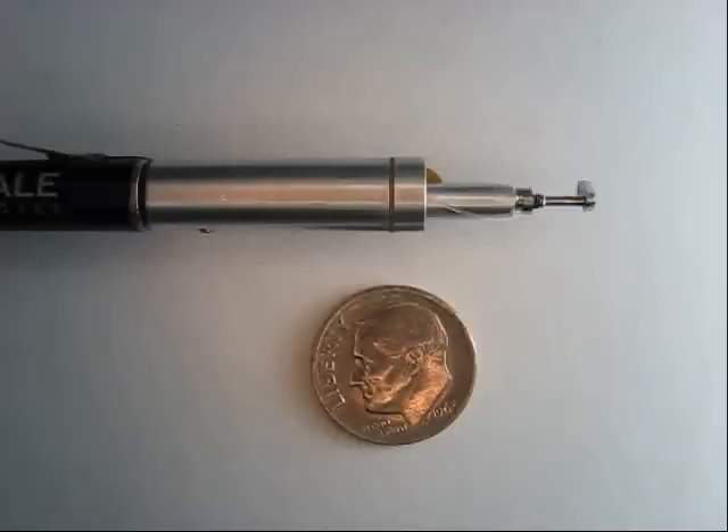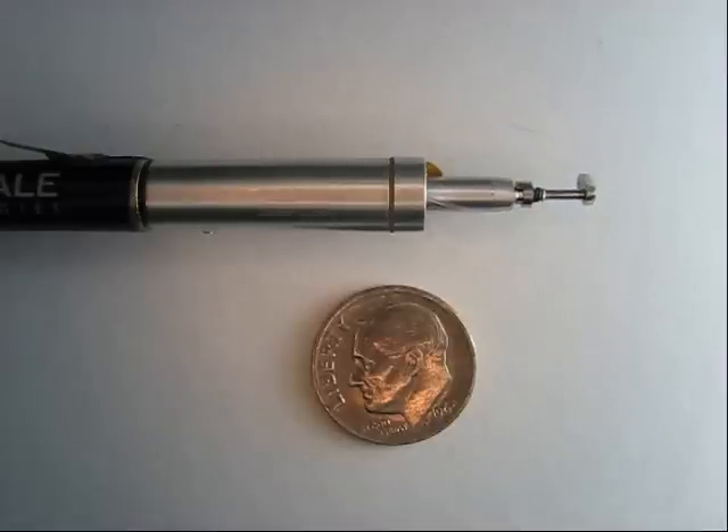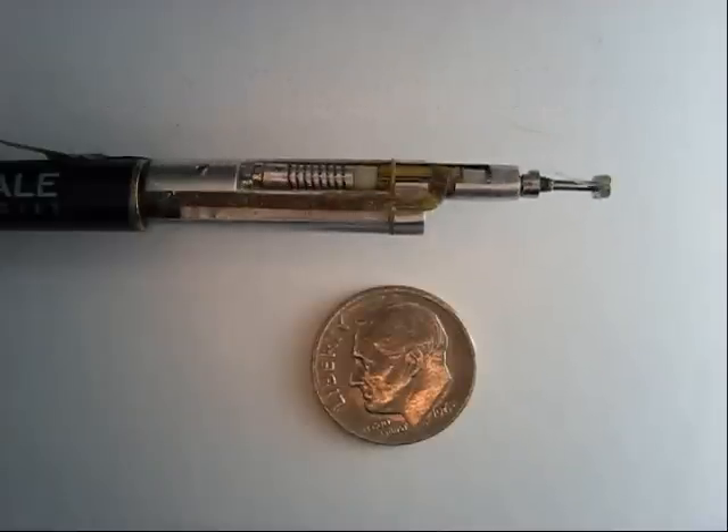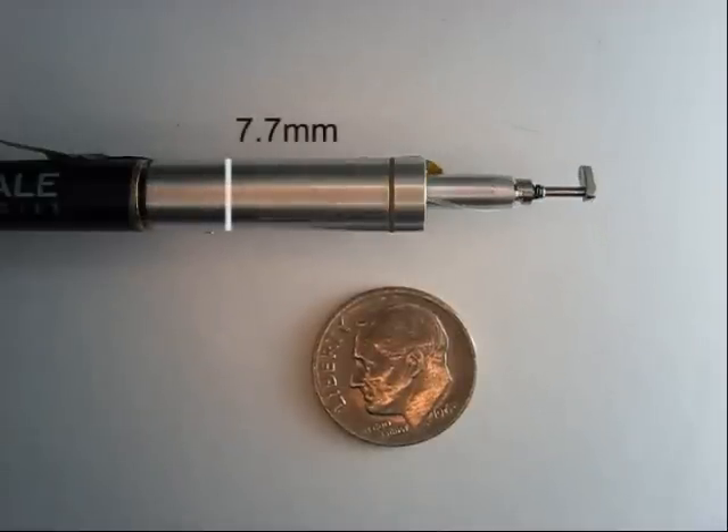This video shows NuScale Technology's custom high-torque rotary motors configured in a two-stage optical fiber positioner called the COBRA fiber positioner. It's a miniature SCARA robot, only 7.7 millimeters in diameter. It was developed for NASA's Jet Propulsion Labs.